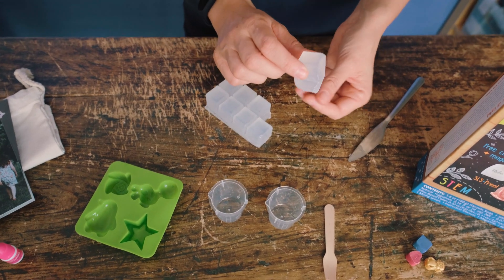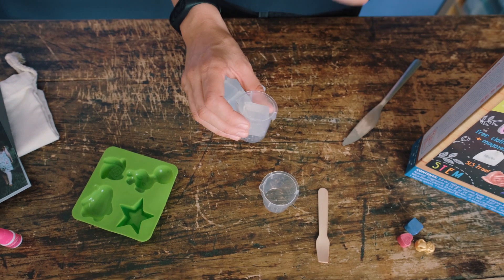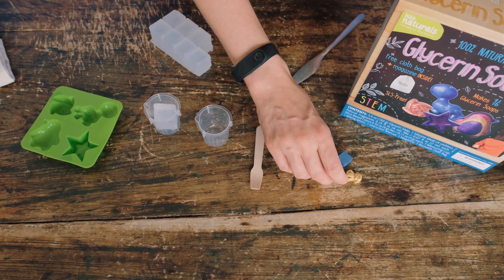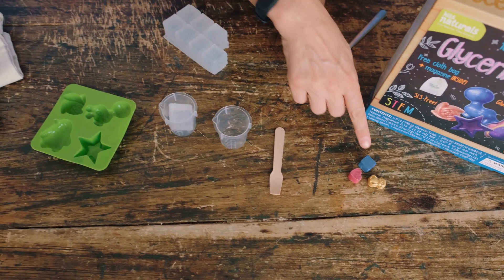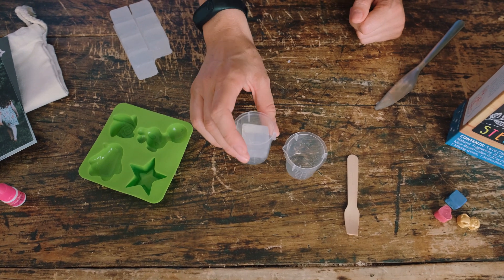First we're going to separate one cube of our soap, add it to our little container, and now we're going to choose a color. We have these little color blocks here in fun little shapes, and what you want to do is add about one-third of one of the color blocks to your soap.